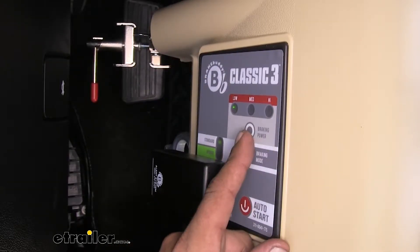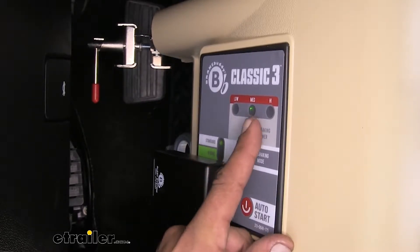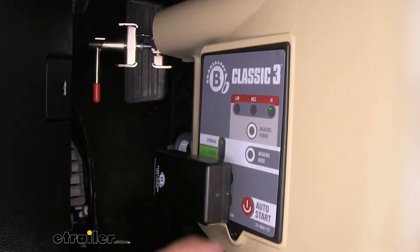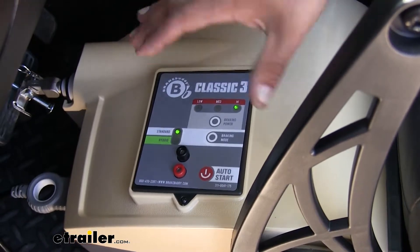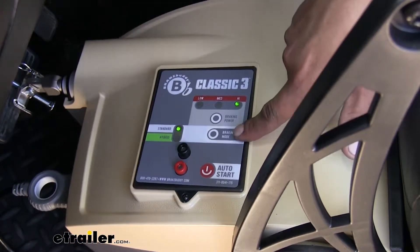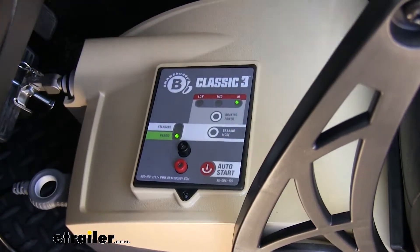The way you cycle through the settings is to come to the button that has braking power and start cycling through — you can see the light coming on to show which setting you're actually on. Now, some of us may have hybrids or cars that have electric power assist brakes, and that's perfectly fine. Our Classic 3 is still going to work with those. Simply come to the braking mode, put it in hybrid, and then we don't have to worry about it.